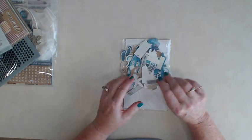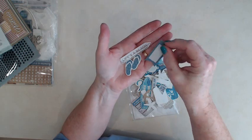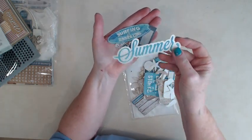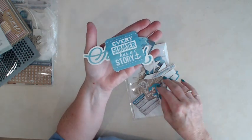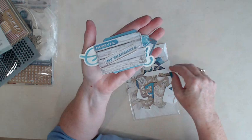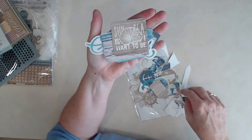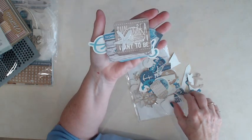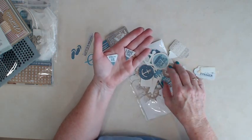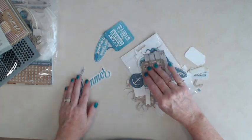Here's the ephemera that we're going to be using — it's Kaiser Craft's Sandy Toes ephemera. Lots of flip-flops — who doesn't love flip-flops in the summertime? Surfing all summer long, every summer has a story, a little journaling spot, my snapshots, sun and sea is where I want to be, seashell, another little starfish. Here are some little pennants that we're going to use to make a pennant in the album. Lots of nice ephemera to use throughout.